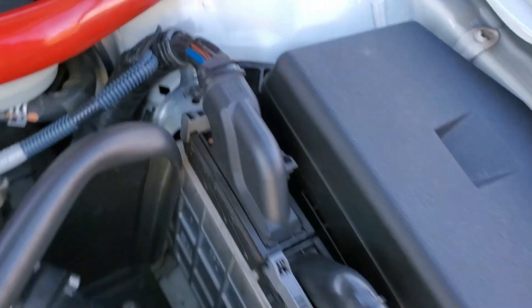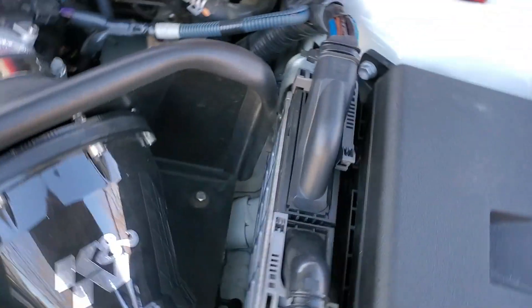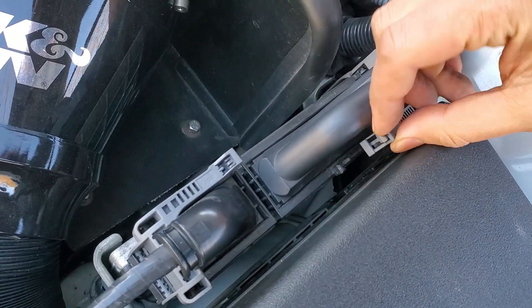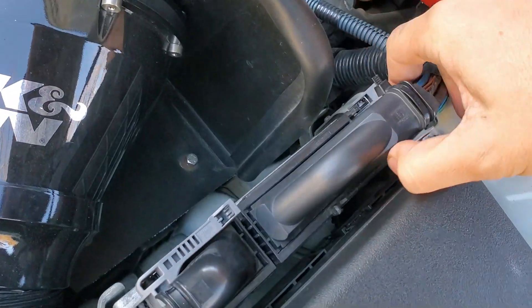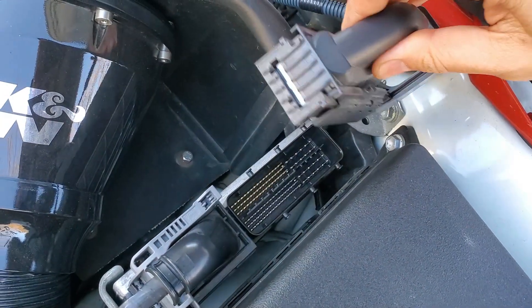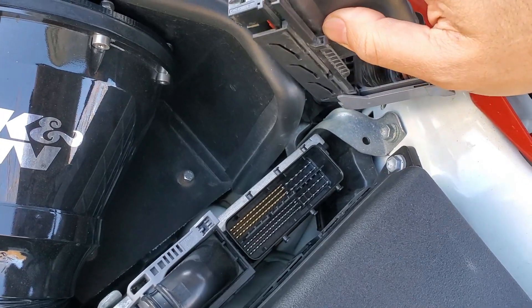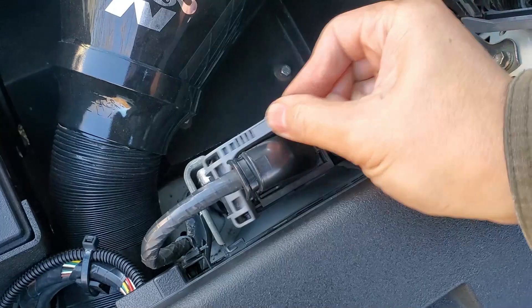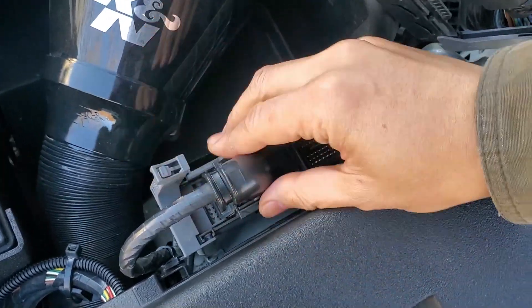The upper bolt is blocked by the harness, so let's unplug it first. Just push in the end of the lever and lift it straight up, then pop out the plug. Now we can access that bolt. Let's unplug the other side as well — again, push in the end of the lever and lift it straight up, then pop out the plug.